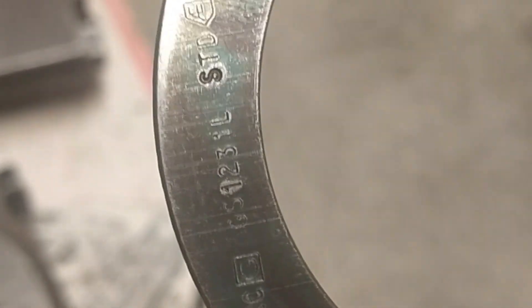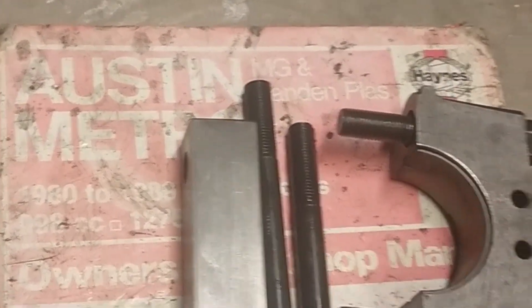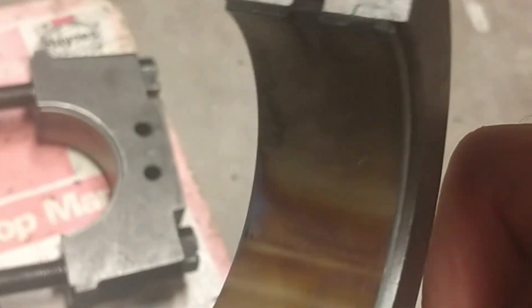These are the thrust washers and as you can see on the back there are numbers stamped on there — if you look carefully they're slightly pronounced. Good practice is to get a really fine file and just file the back of those off before you install them, and then you'll get a true reading for your end float on the crank. Also make sure your bearing shells and main bearing caps are all absolutely spotlessly clean on the back before you put the shells in.